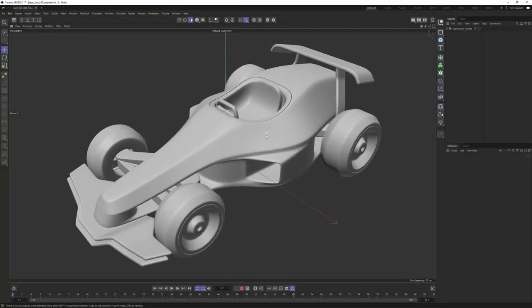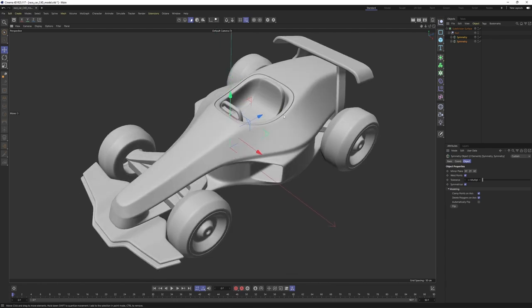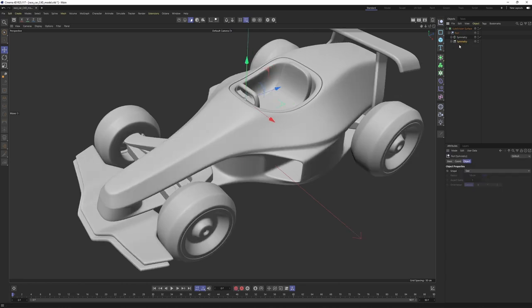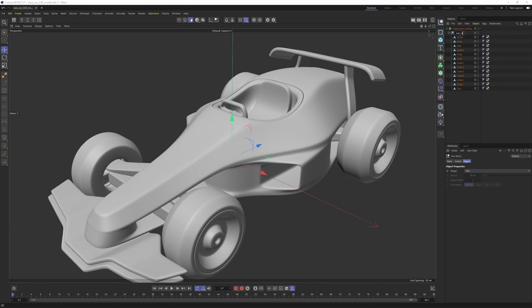I will be continuing from where we left off. If you haven't watched the first tutorial where I modeled this car, you can watch it — I'll put a link in the description. Now let's check what we have. I'll open up these and we have some symmetries. To unwrap the UVs we need to make these editable, so hit C on your keyboard. Take this out of the group, then do the same for the whole car — hit C again, select them all by clicking the first one and shift-clicking the last one.